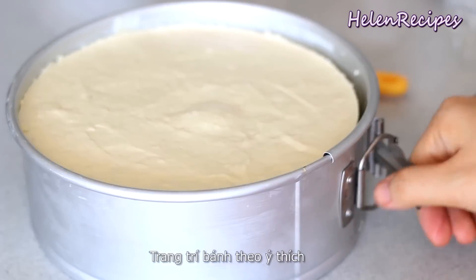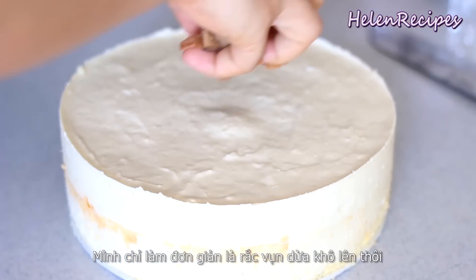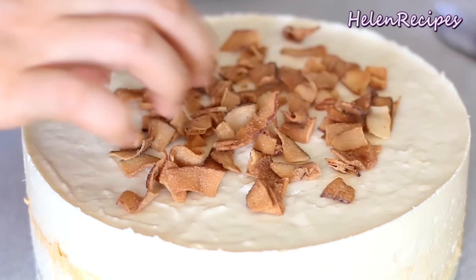Oh, look at that! Isn't it gorgeous? You can decorate the cake to your liking. For me, I just put some caramelized dried coconut on top. You can use coconut flakes as well.